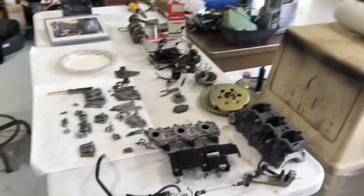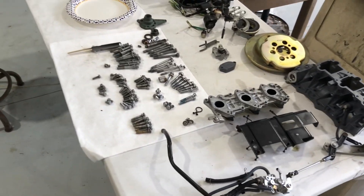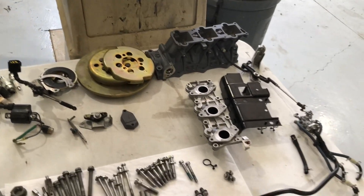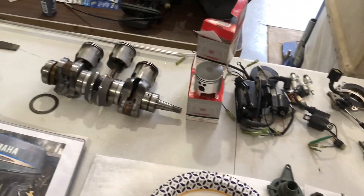I'll just show you where we're at on it right now. First thing I've done is gone through here and cleaned all the parts up. Everything's ready to go back together. Cleaned all the nuts and the bolts, got them all separated — all the electronics, the flywheel, the intake, more of the intake, the oil assembly, oil pump assembly, and whatnot.